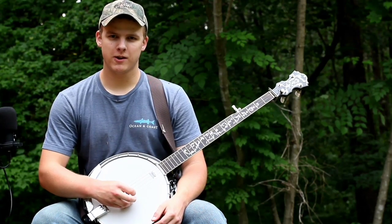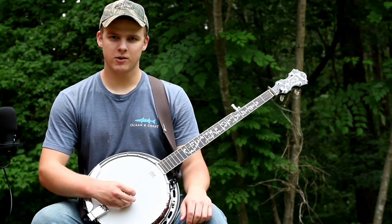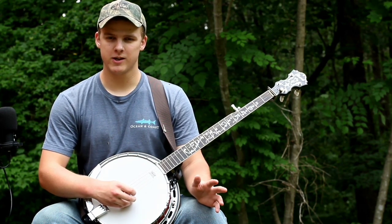Today I'm going to be giving a banjo lesson on the classic tune John Hardy. This tune's really neat because it's in the key of G, but it starts on a C chord, so it's a little unusual. It has a cool sound to it.